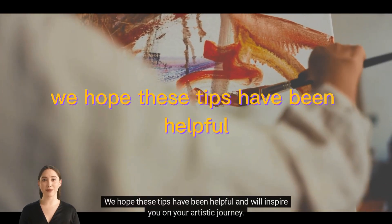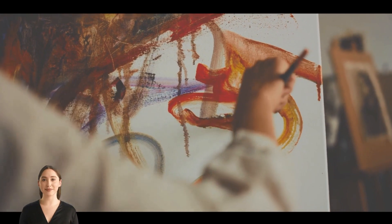We hope these tips have been helpful and will inspire you on your artistic journey. Happy creating!